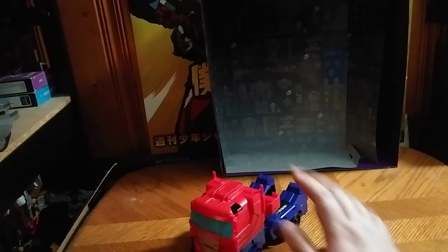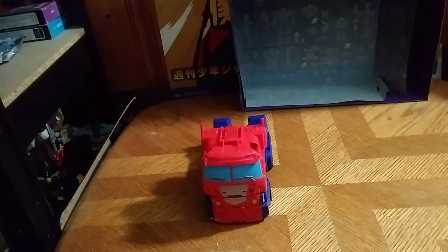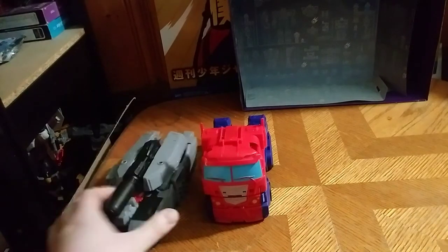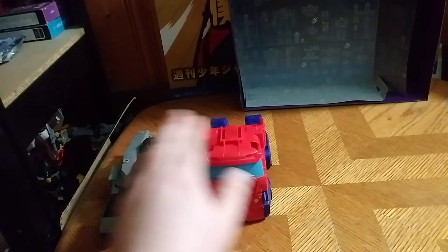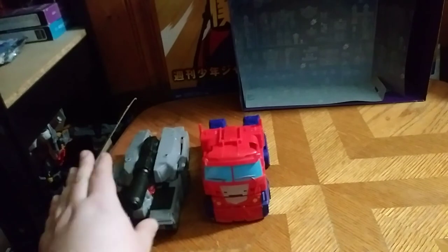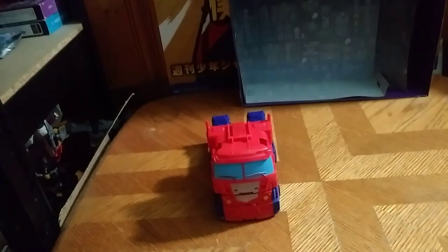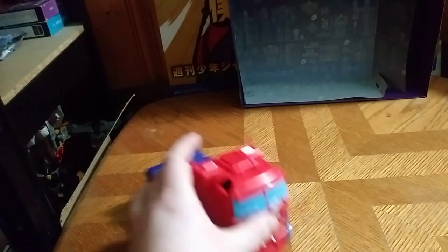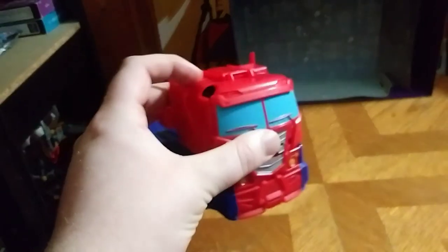He rolls like rolling things should. I did do a review on his fellow wave mate Megatron. These are 12-inch, six-step transformers. This one cost me ten bucks; this one cost me six bucks, since I wasn't gonna wait for clearance on this guy anymore. I got him to finally almost complete my set of these.